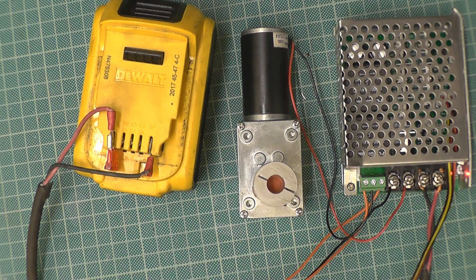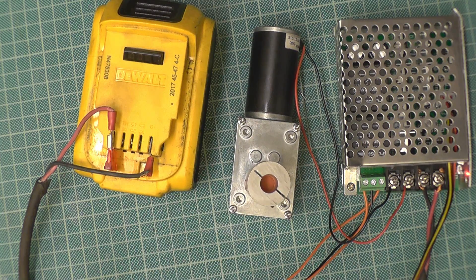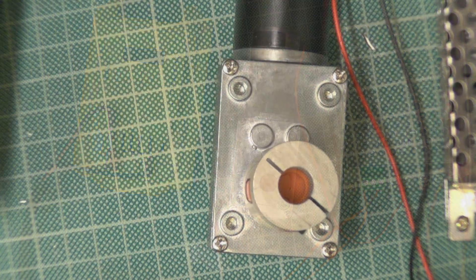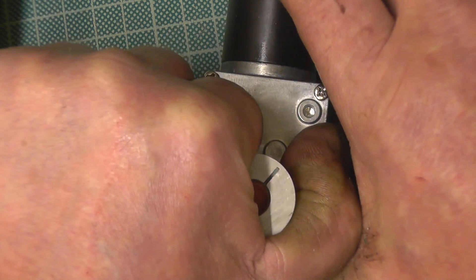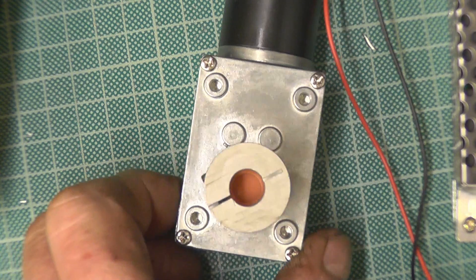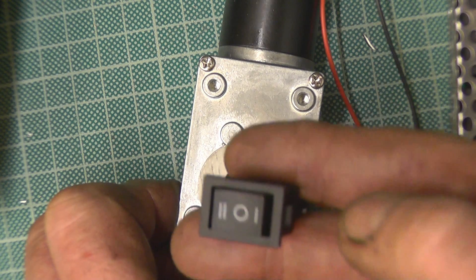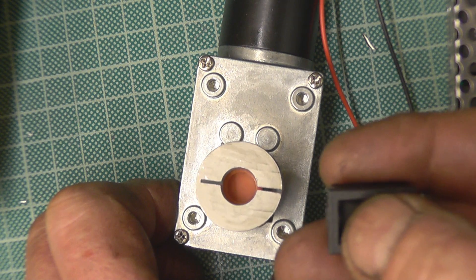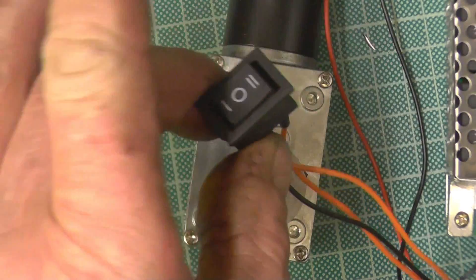First impressions for the cost: very good. I was originally going to use a windscreen washer motor, but somebody suggested buying a reduction gearbox motor online. There's no way I can stop it when I'm trying. There's enough switching on there too — forward, backward, and off. Obviously I'll build a nice little box to house all of this.